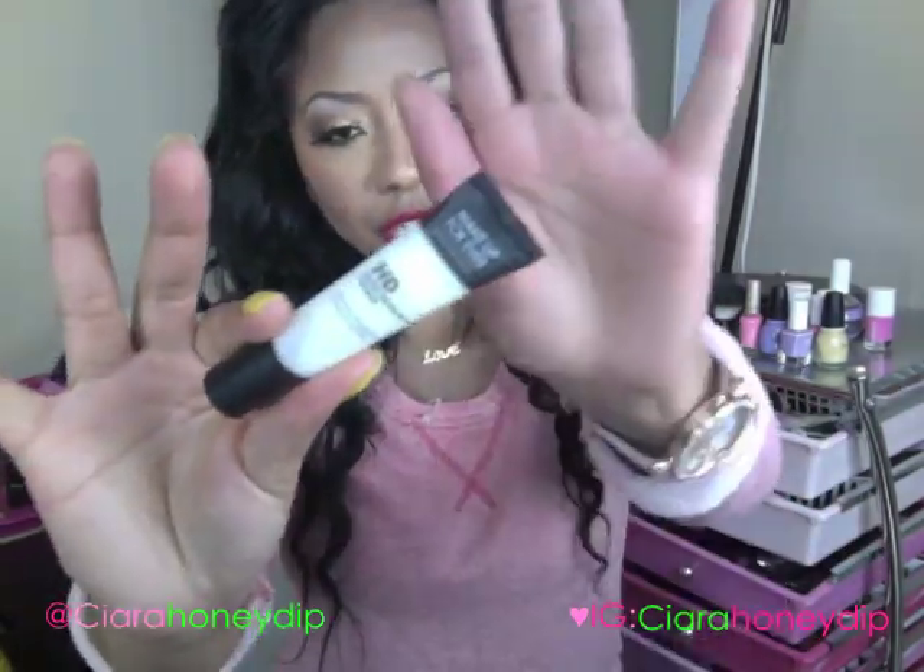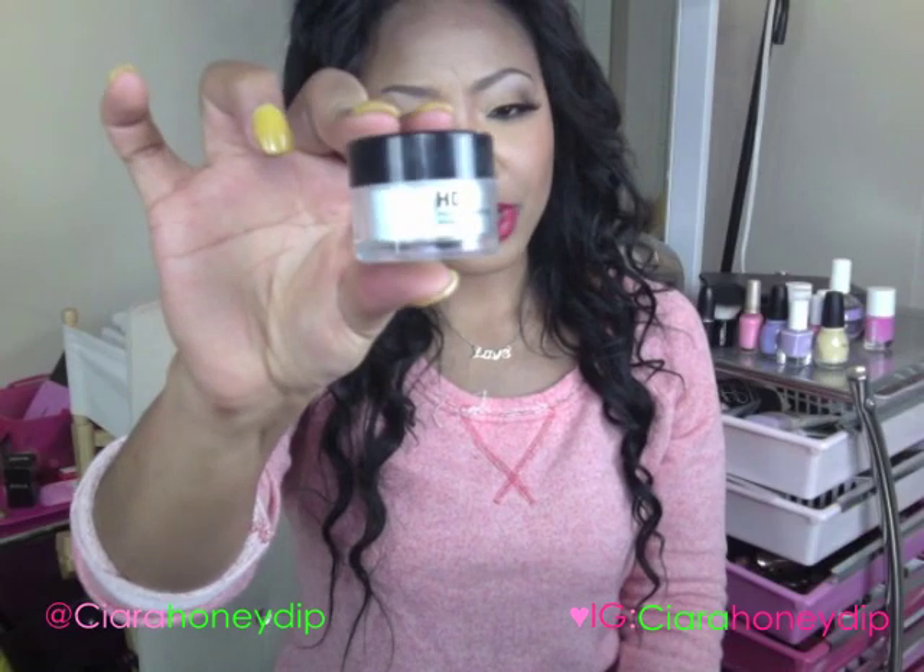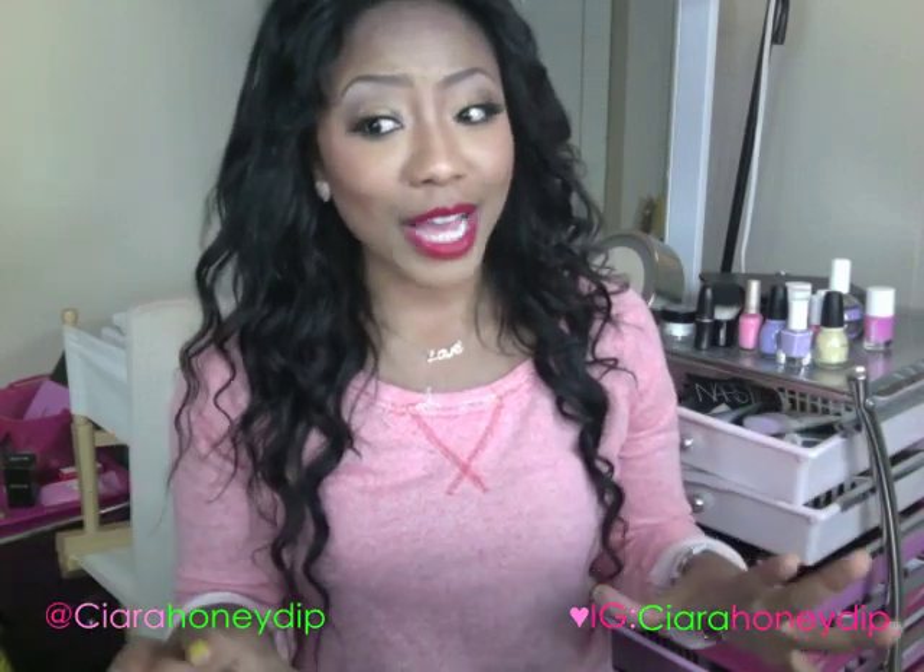I primed my face with the Makeup Forever HD Primer before I put it on, and then I finished it with the Makeup Forever HD Powder. Sometimes the other products you use with it can have an effect on its finish, so just in case you guys were wondering, I thought I would let you know what I used.